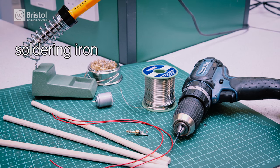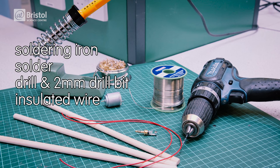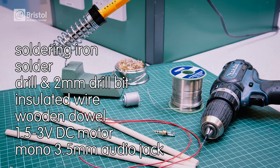To make your jaw bone headphones you will need a soldering iron and solder, a drill with a two millimeter drill bit, two insulated wires, some wooden dowel, a 1.5 to 3 volt DC motor, and a mono 3.5 millimeter audio jack.